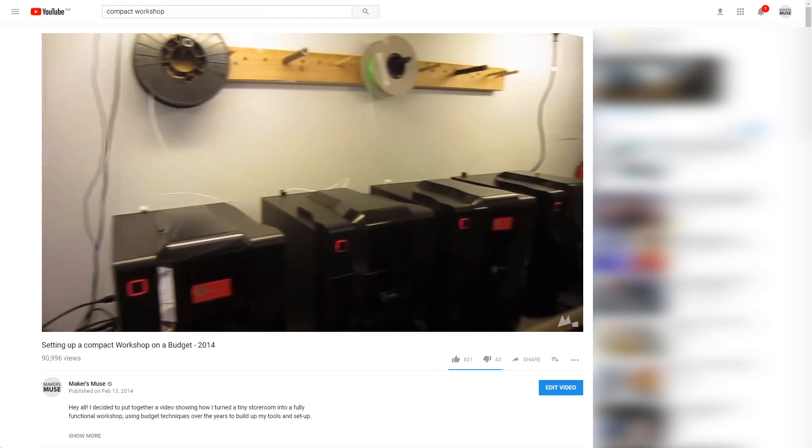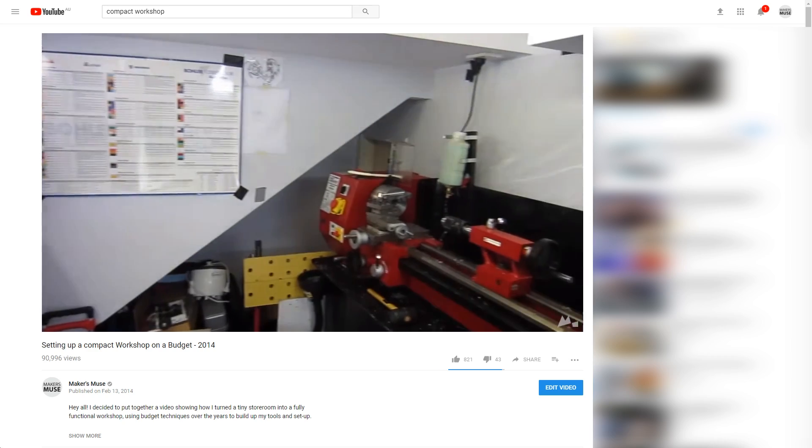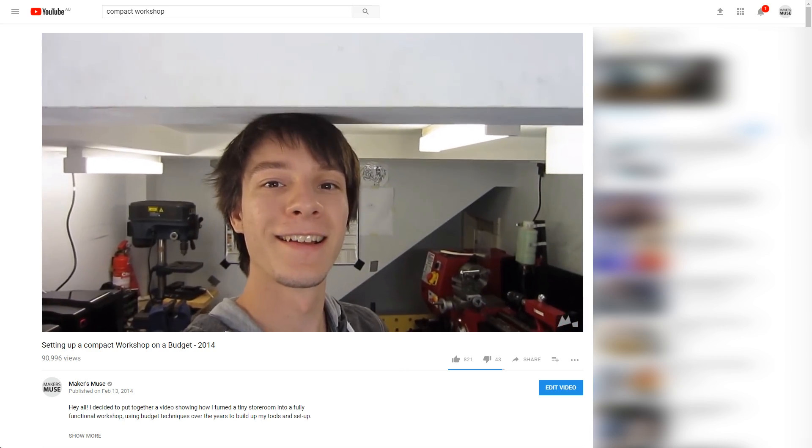I am passionate about creating and making, as you might know if you follow Makers Muse here on YouTube. But when I mention that I have a workshop and I build things, create objects, designs, and products, people often say 'wow, I wish I could do that, but I don't have the money, I don't have the space, I don't have the time.' I actually made a video years ago about my small compact workshop under my parents' house and how I got around that problem.